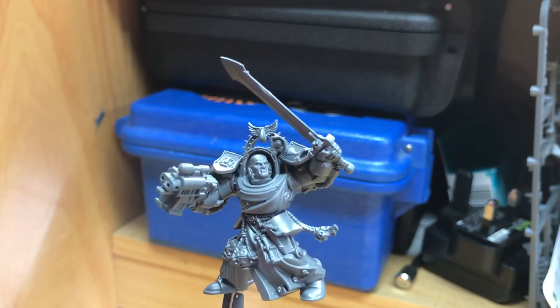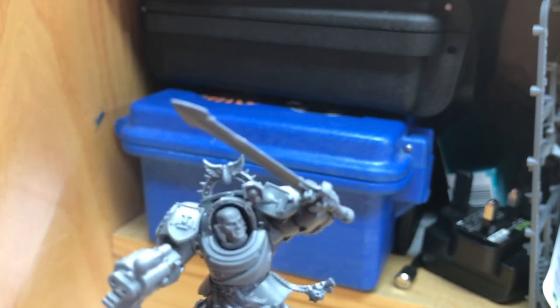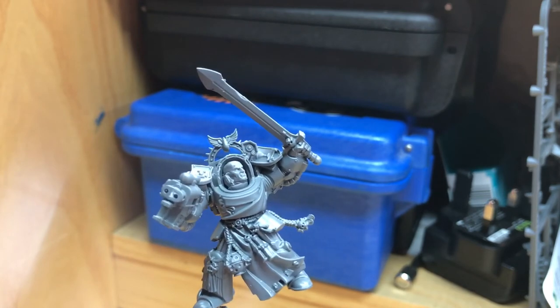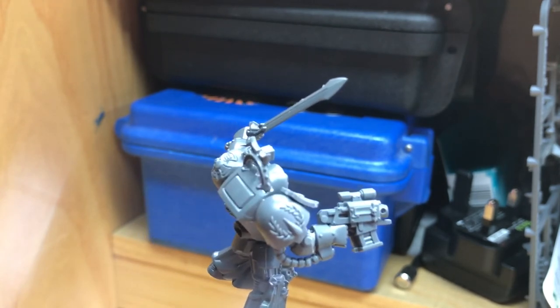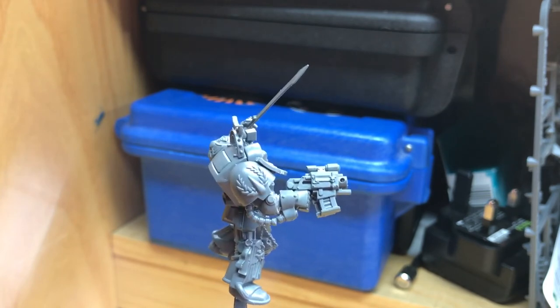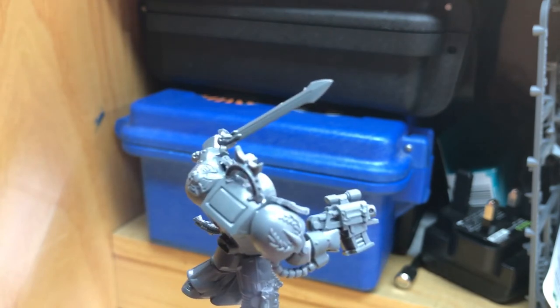I've added more shields to the arms to carry the Blood Angel iconography through, and he's got the halo above, which is also Blood Angel of course. Then there's also an arm swap to remove the Dark Angels' really ornate shoulder pad — I've switched out the arm, shaved down the iconography on the gun, and added a Blood Angels shoulder pad.